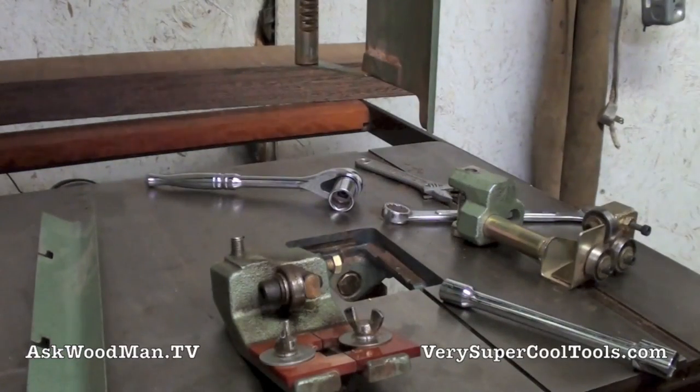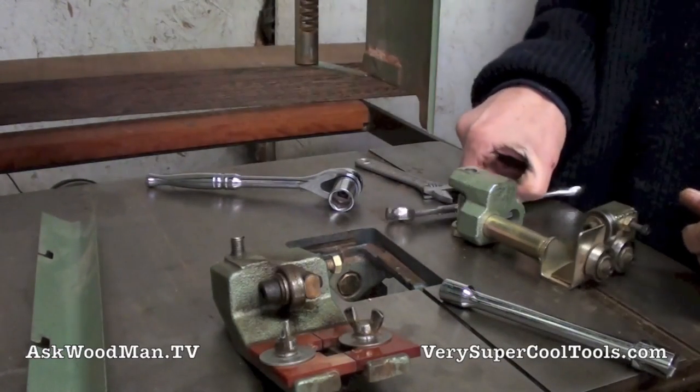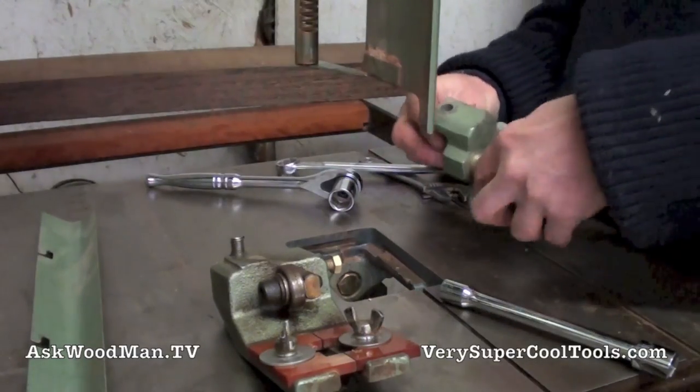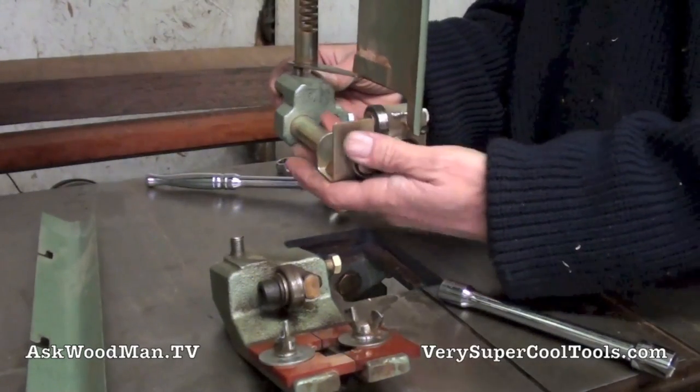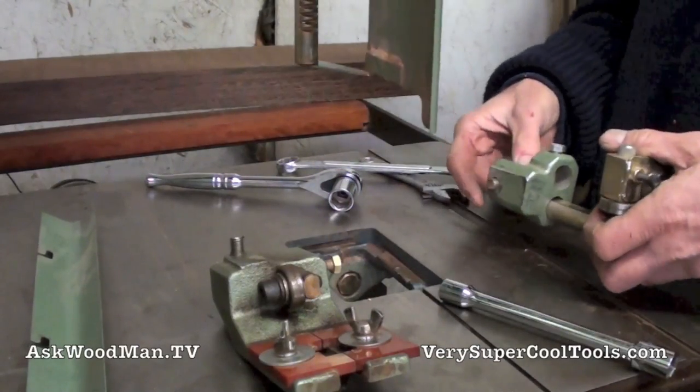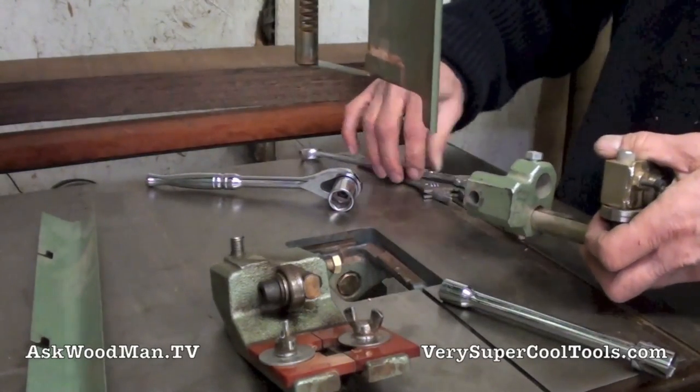I don't have a 17 millimeter deep well, so I'll use this 17 millimeter wrench here. Let me just go ahead and completely take this apart so I'm not fumbling with it.